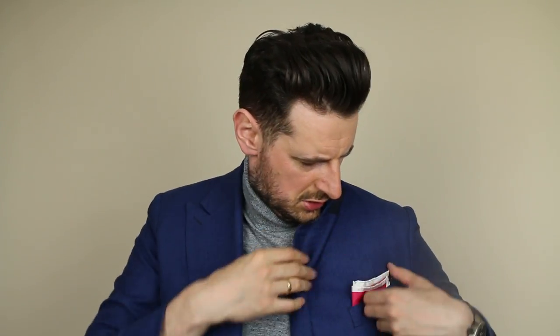From there, adjust the length to match how deep your pocket is and play with the width. Put it in and see how it looks — slide it a bit deeper until you can see two fingers showing. Even looking at the internal parts you can see the edges folded together. That's a very clean look.